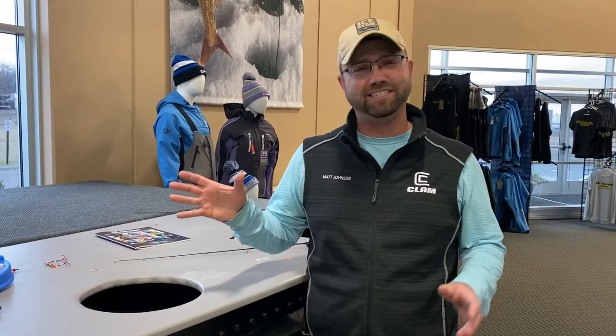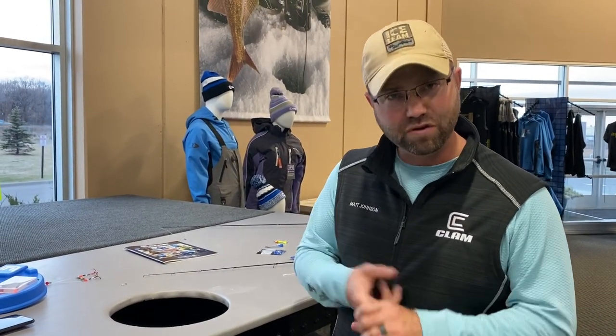Matt Johnson here. Recently we've got a lot of questions about the brand new Silky from Clam Outdoors. Us as employees of Clam are getting bombarded, our pro staff, the retailers. Seems like that product has taken the industry by storm, especially this last week or two. And I really want to talk about how to rig it — that seems to be the number one question: how are you rigging this, how are you fishing this new option for panfish?